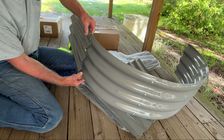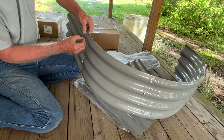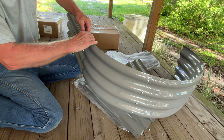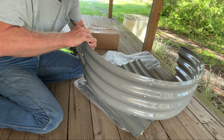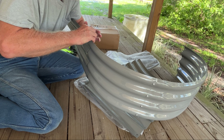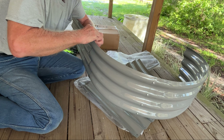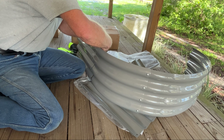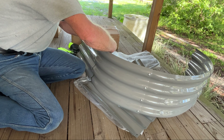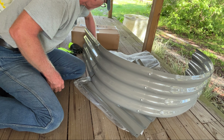You find the holes, match them up, stick the screw through there, and put the wing nut on the other side — like that. What I usually do when I first put it on is just make it finger-tight. You don't want to tighten it all the way down because you still need things to move a little bit to match up all the other holes too. So that one is on.